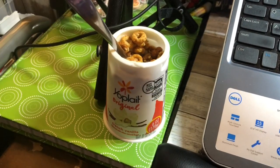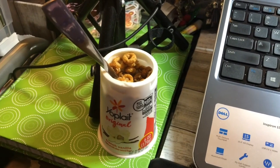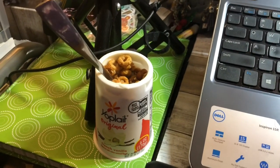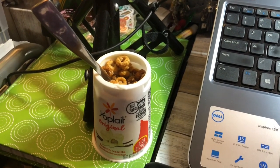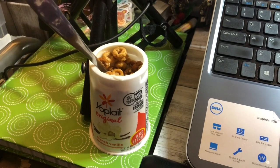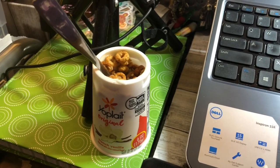Breakfast for Wednesday September 30th is a quick one: a French vanilla yogurt from Yoplait — not my favorite but not bad — and then some crunchy Cheerios, oat crunch or something like that. Pretty good and definitely crunchy. I'll see you at lunch.